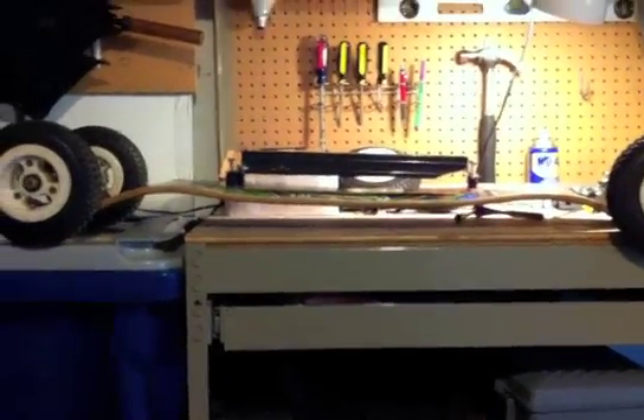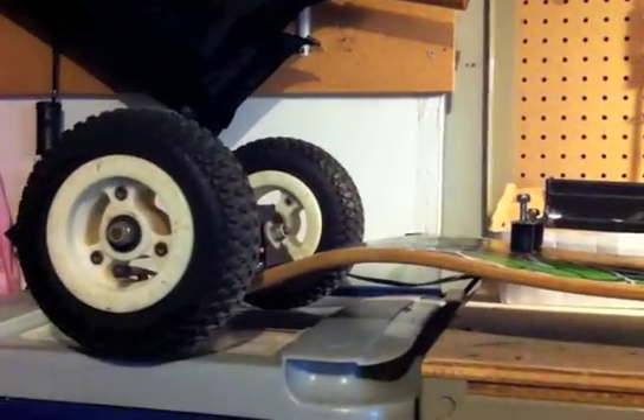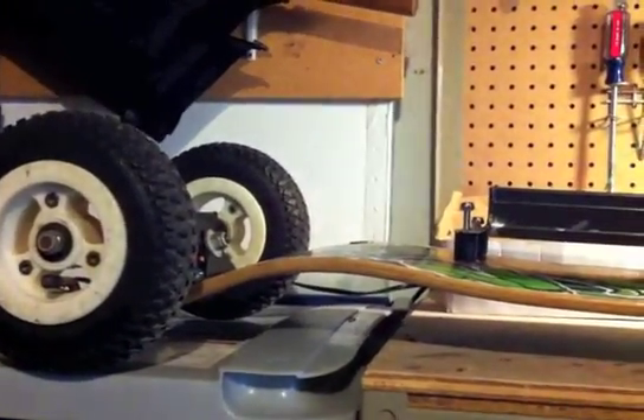Here is the preliminary mount for the battery and electronics. It's a little bit low. Hopefully with board flex, this metal piece won't hit the ground.